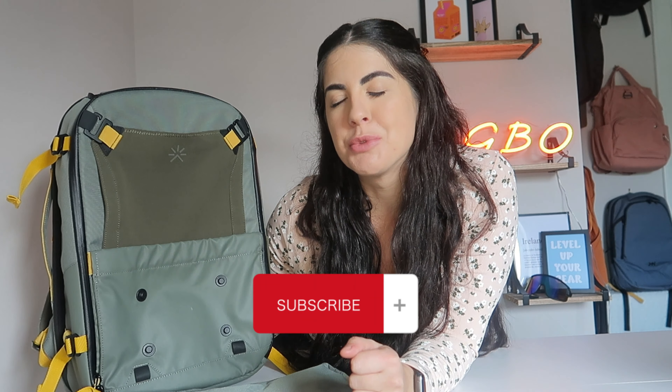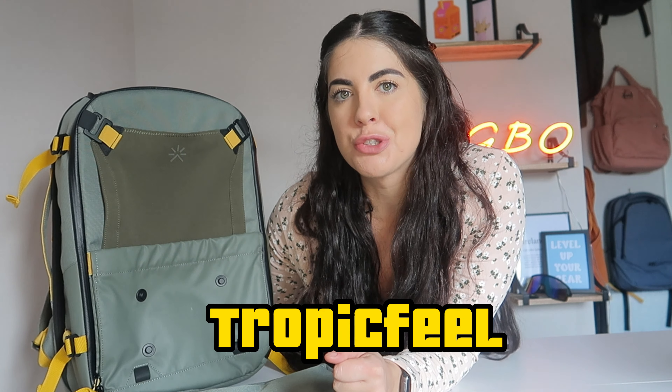Hey guys, welcome back to Gear by Orla. If you're new here, don't forget to hit that subscribe button. Today I'm reviewing the Hive backpack from the brand Tropic Fuel.